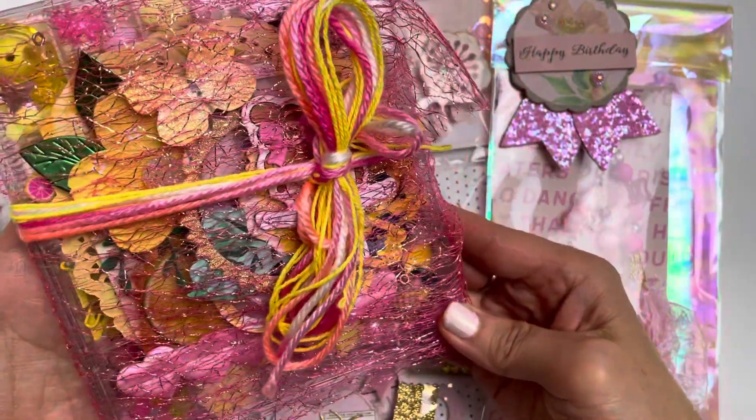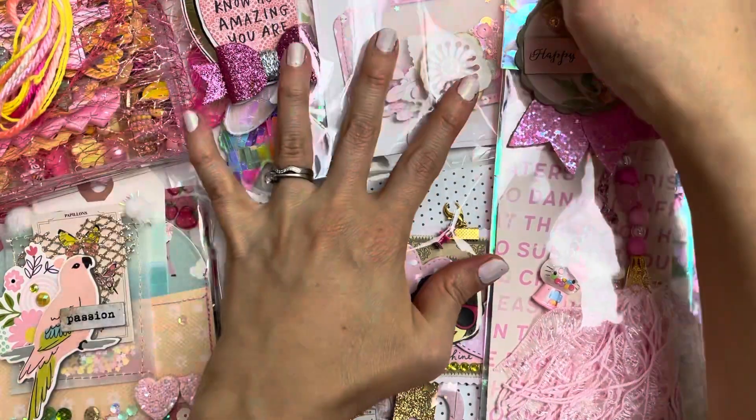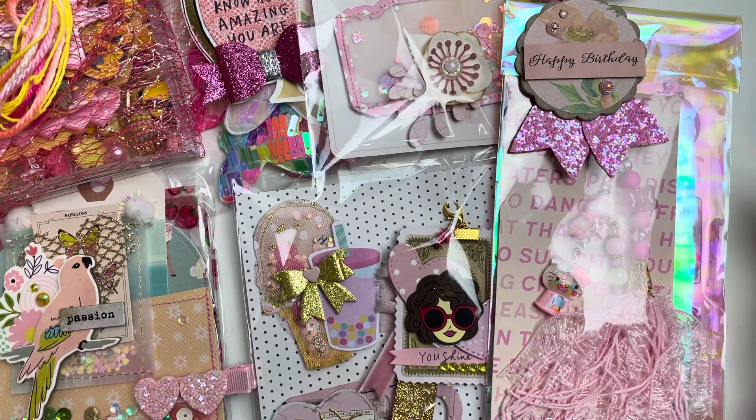I really enjoyed putting this embellishment box together. When she receives it — hopefully in about two weeks — please go over to her channel to see her opening my entry. Thank you so much for being here. If you're in the USA or anywhere near, you still have plenty of time to mail it by August 1st. Thanks so much, bye!